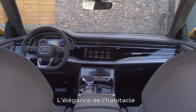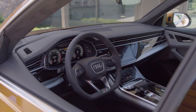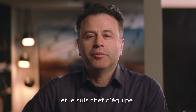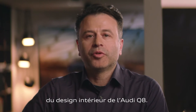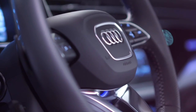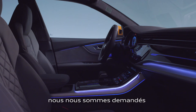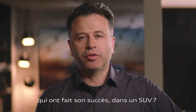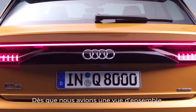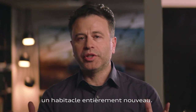The elegance that we have in the interior is a complement to the exterior. My name is Mauricio Monteiro dos Santos and I'm the team leader for the Q8 interior design. You start an interior with a vision. The A8 is a direction for us, and we thought about how we can combine the success of the Audi A8 in an SUV. Once you see the whole package and what we wanted to achieve, it was quite clear that this car needs a completely new interior.